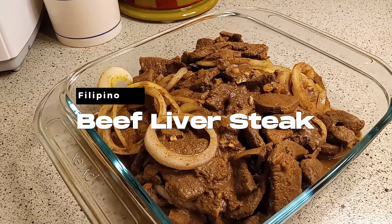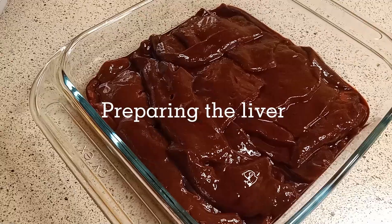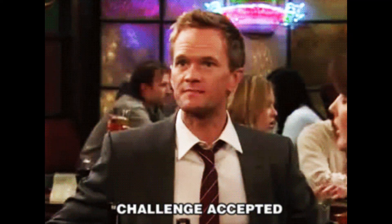Filipino beef liver steak. My husband said, 'I like liver except for the taste and texture.' Challenge accepted.